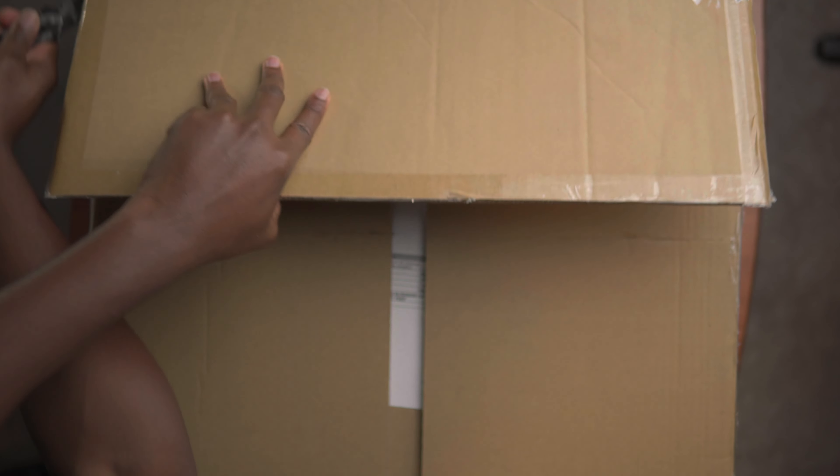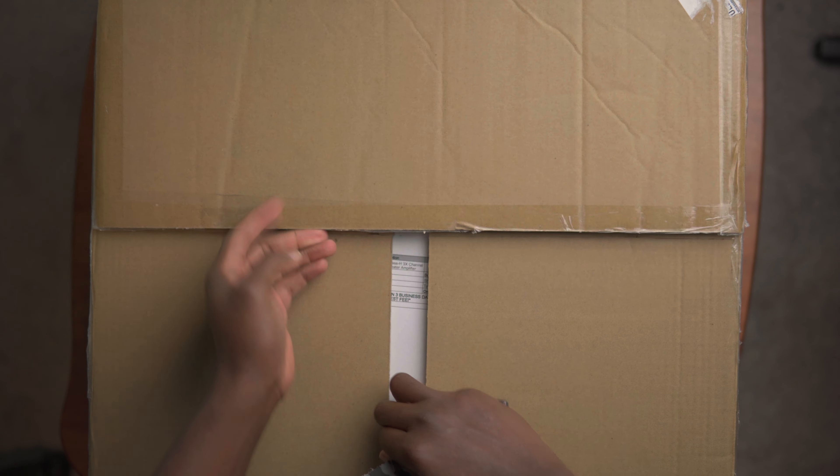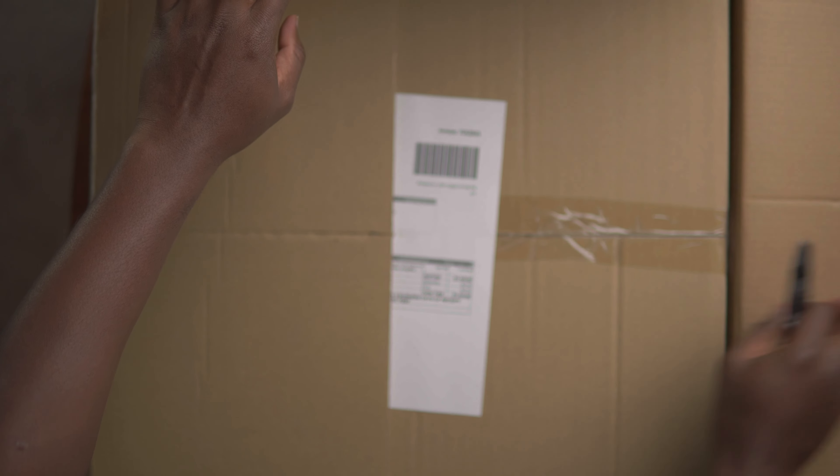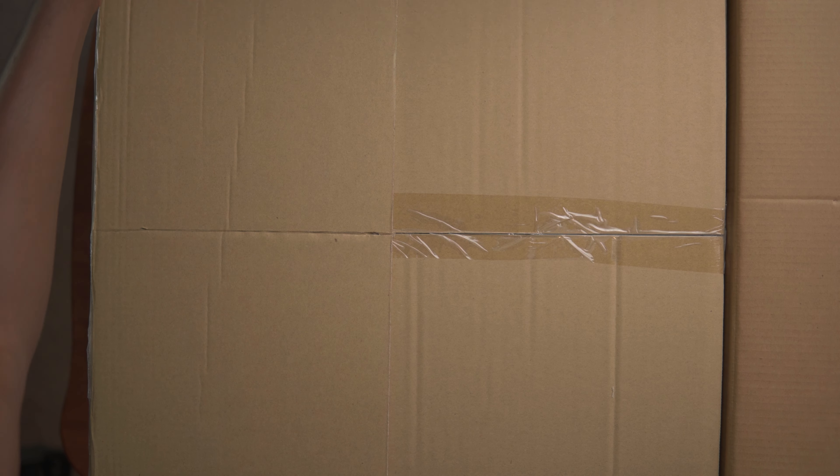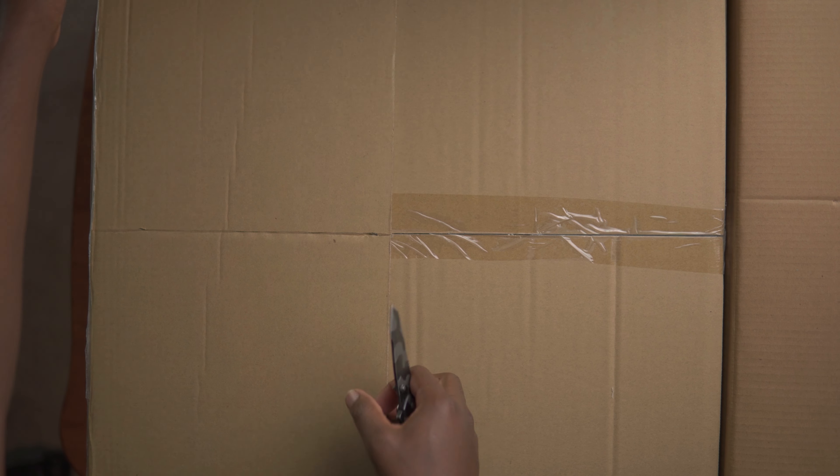Today I will be going ahead and finally unboxing two power amplifiers that I have for the home theater. These are going to be the OSD three-channel amplifiers. So let's go ahead and take a look and see what we got.